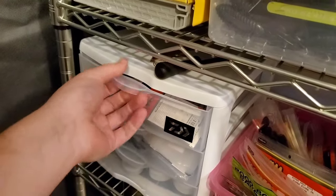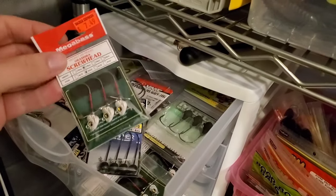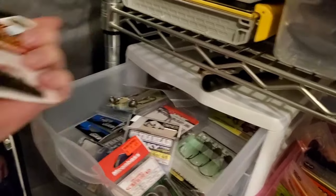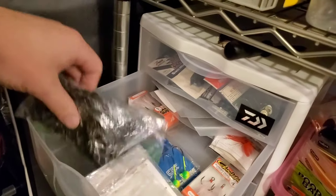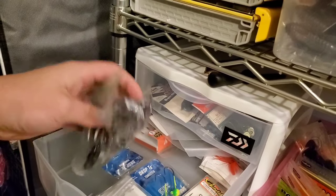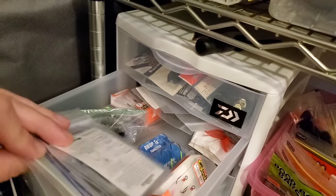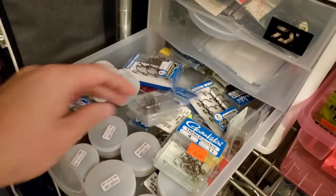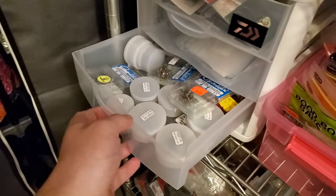This bin right here is all my random stuff still in packages — mostly extra shaky heads, some backlog of Okashira screw heads, some football heads, and one random jackhammer just sitting in here. Down here is all my bobber stops — I buy in bulk from Japan, super cheap. All my trailer hooks for topwater, and then a bunch of empty baggies. I like using baggies for all my terminal tackle, so I've got an archive of extra ones. And down here, all my replacement hooks — a lot of crankbaits come with crappy hooks, especially Rapalas, so I keep a backlog of good hooks for swapping out.